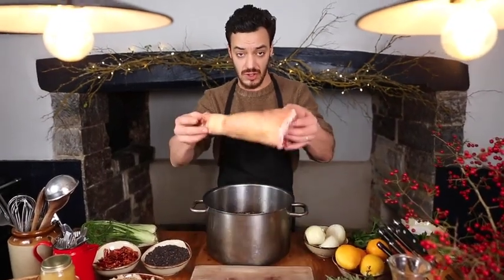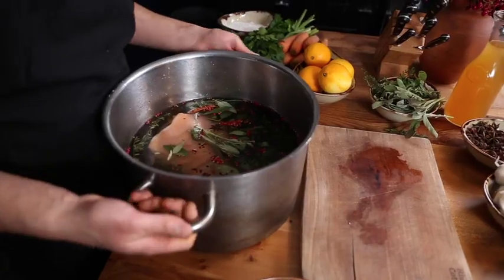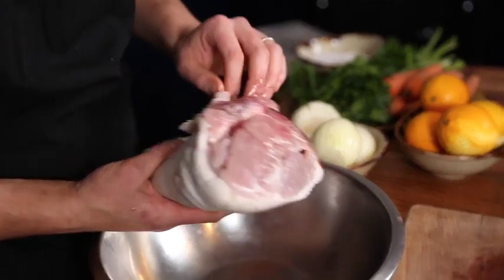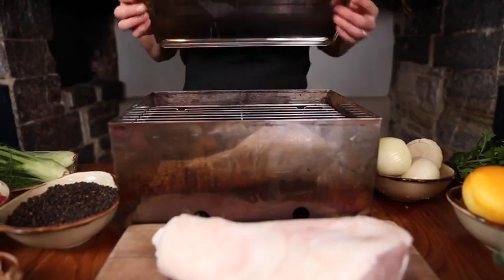Then we're going to place the hock into the brine and that's going to go in the fridge. As you can see, the meat has taken on slightly, it's gone a little bit translucent, and the skin has gone very, very white. This is an indication that the ham is brined and ready to be smoked.